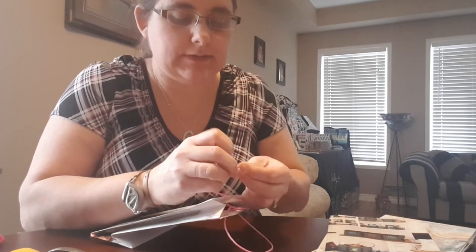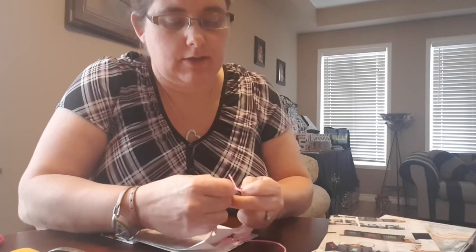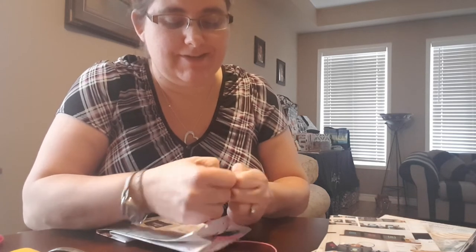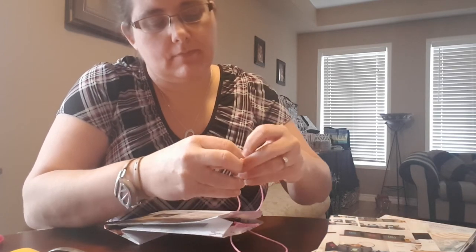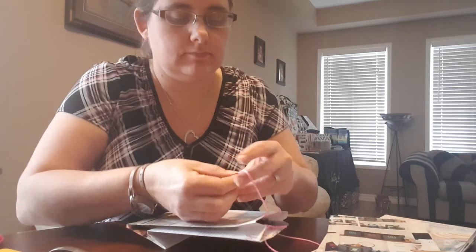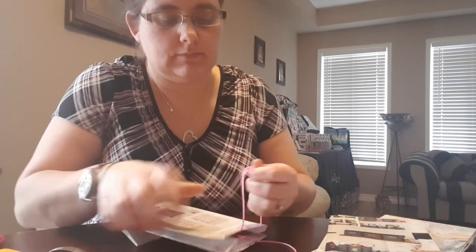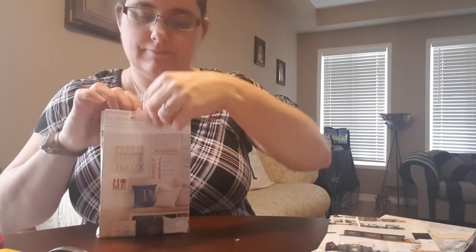It takes a little bit of practice, so have some patience with yourself and you'll get it. It's not as hard as it looks. There is your finished bag. Thanks — if you have any questions, I'll be happy to help.